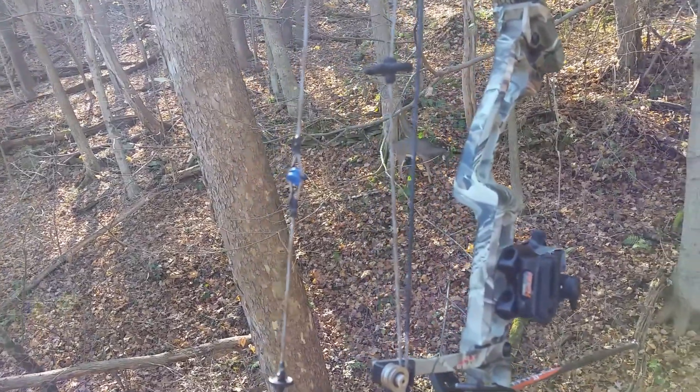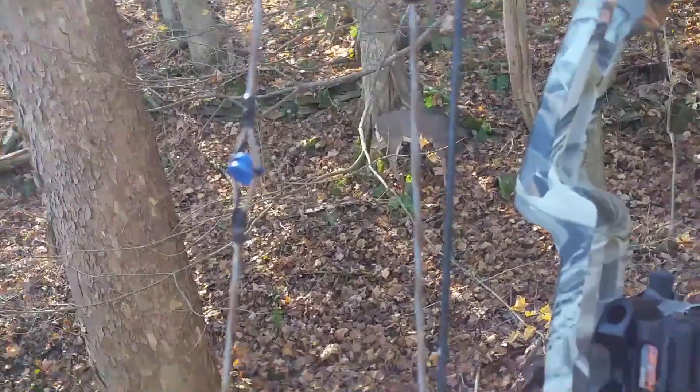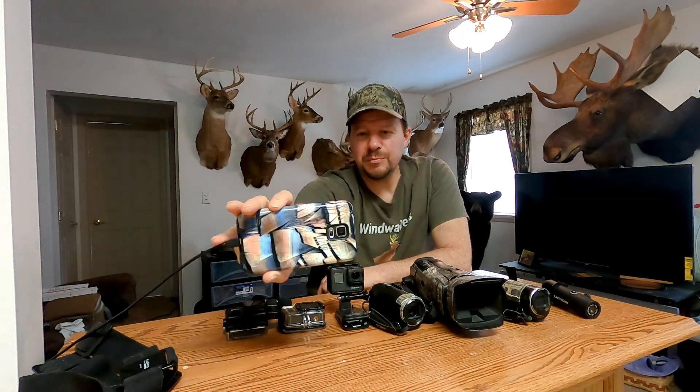Another camera would be my phone — an old Samsung Galaxy S5. I've only used it a couple of times; I actually used it in archery season to get a little bit of footage. I like that phone cover — it's got turkey feathers. That's in my store, down in the description under Wind Walker Gear. I have different phone covers like that. I've actually got them plugged into the wall recharging, and I'm actually uploading a video to YouTube right now through my phone.